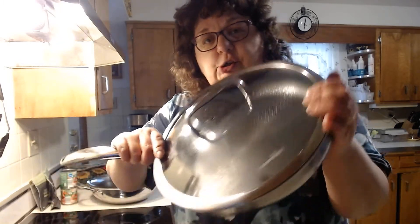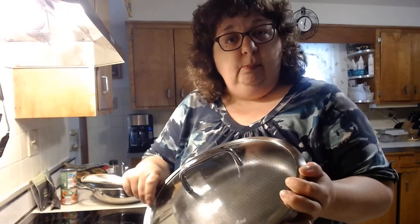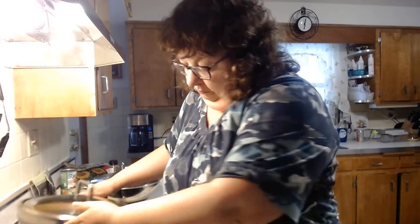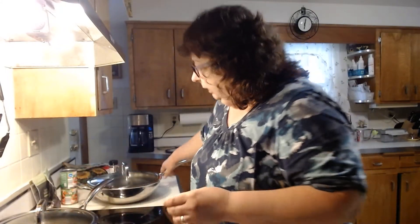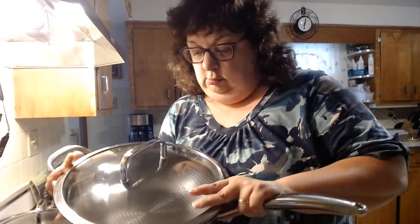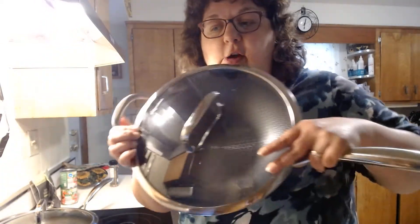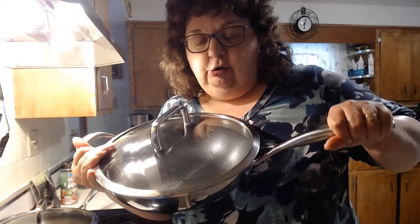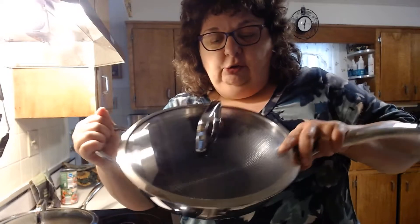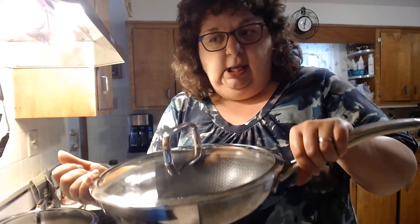This is the 12-inch skillet, which is perfect for one-pot meals. I also have our 12-inch wok. As you can see, it's got the long handle on one side and the short handle on the other because it's a little heavier than the others, and this just makes it easier to handle.